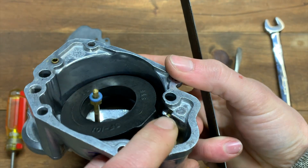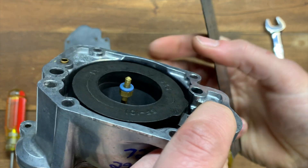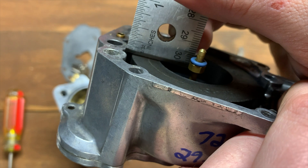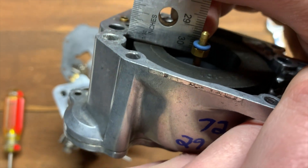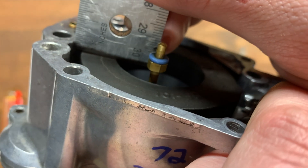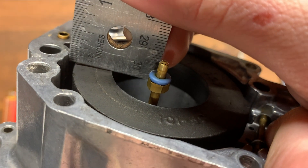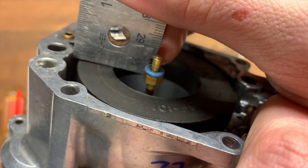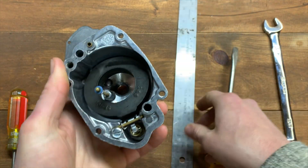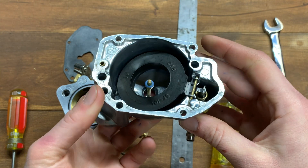Checking the float height now — I push down on this until the float is all the way up and put the ruler in here. We are actually just shy of an eighth of an inch. We're a little under an eighth on the float height, which means we need to increase it.